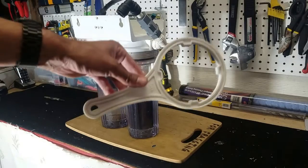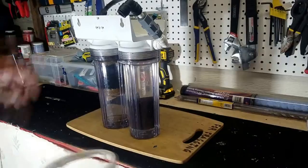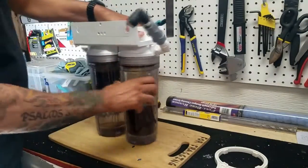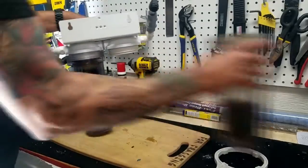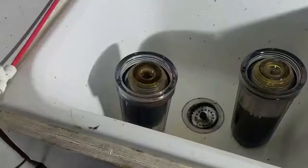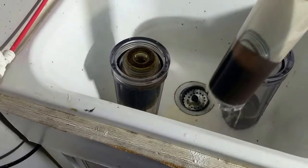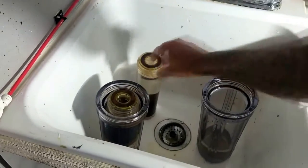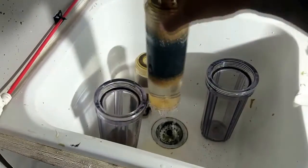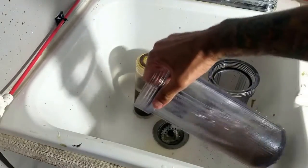Once I turn it off, I remove the half-inch hose from the quick connect and remove the reactor from the sump. I place the reactors on a level surface and use a canister wrench to loosen each canister, then remove them by hand. Remember there is still water inside each canister. I walk both canisters to my utility sink.